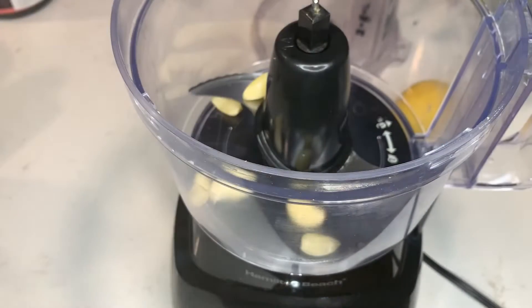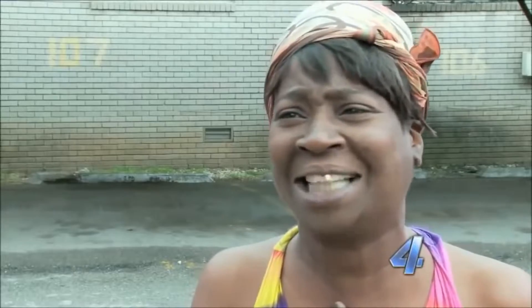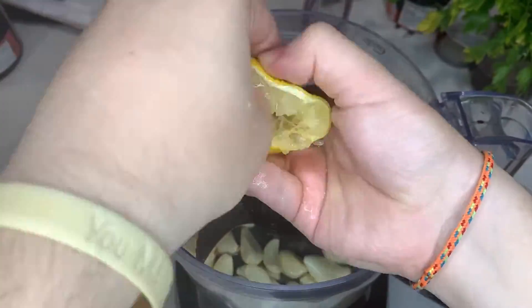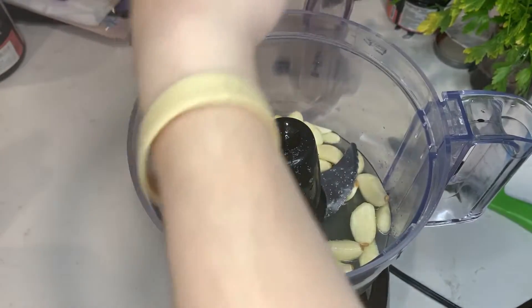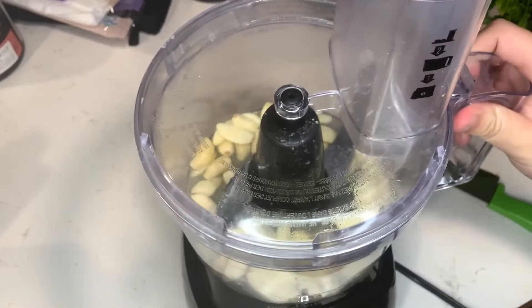Once your garlic is ready to go, place about a cup or so of them in a food processor. You could also use a mortar and pestle for this, but... ain't nobody got time for that! Then throw in about 2 tablespoons of lemon juice, which is about 1-2 lemons worth, and throw in some salt as well. Then blend it up until it's finely chopped, stopping occasionally to scrape down the sides.